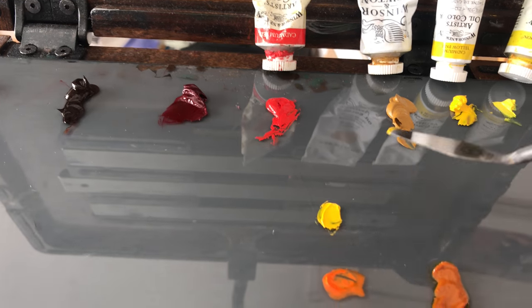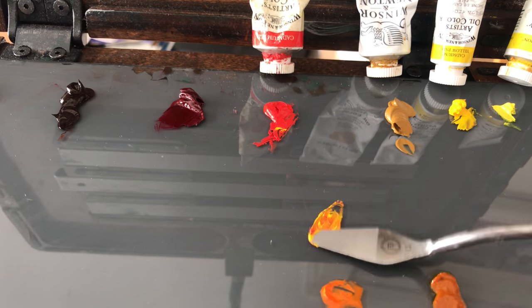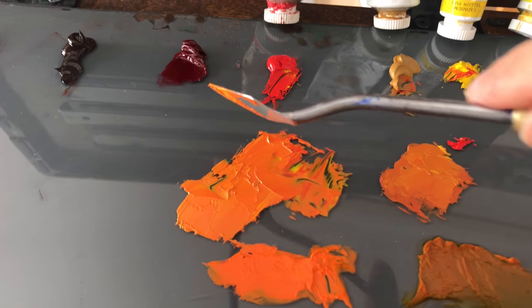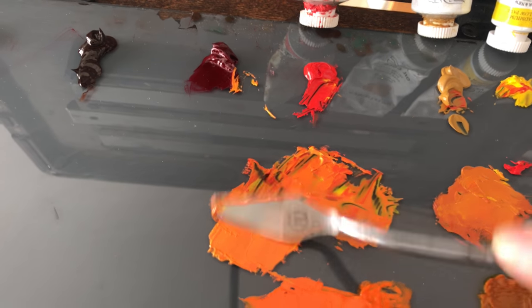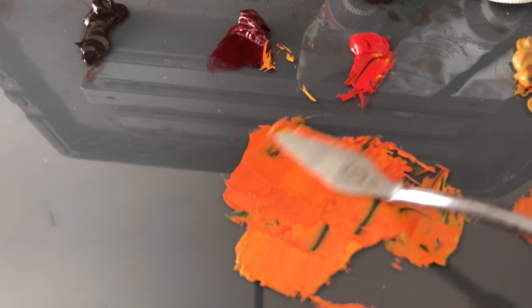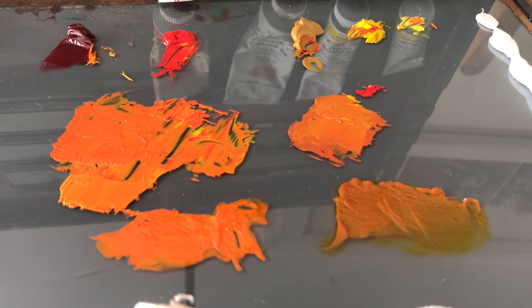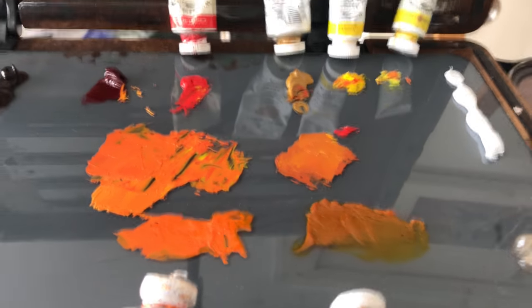We take a little bit of cadmium yellow pale with just a touch of cadmium red and mix it up. Let's try to see what happens if I add just a touch of alizarin up here. It is pretty dark red. That actually is pretty close — it's almost identical. So I guess that is the hint I was missing. If you add just a touch of alizarin to your cadmium yellow pale and your cadmium red, you will get cadmium orange.